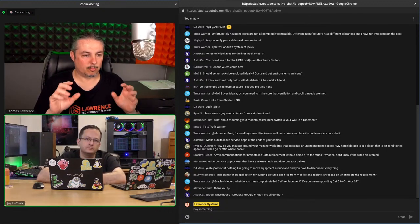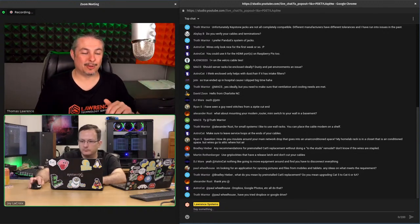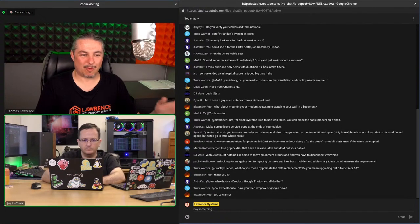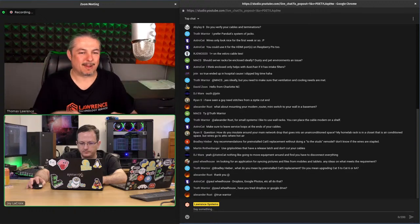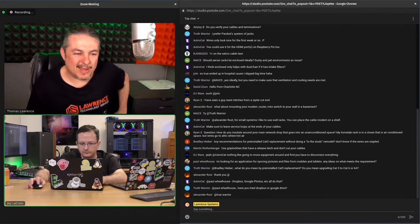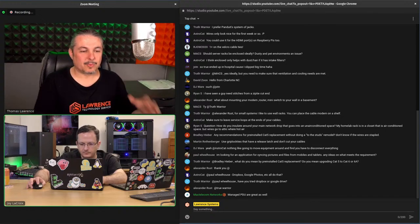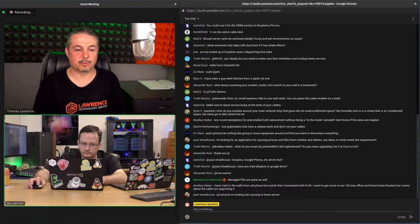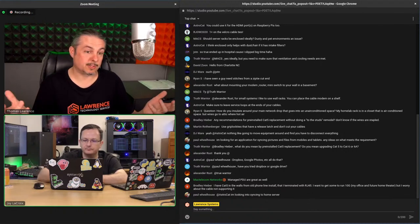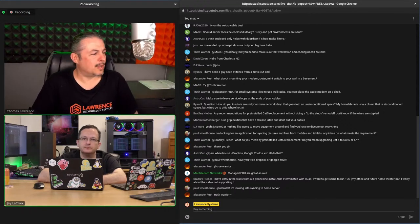One final rack note: rack studs. We did some stress testing — actually stacked weights from someone's lifting set on them — and they held up amazingly well. Rack studs let you pop everything in without a screwdriver, using thumb screws that hold really well. Particularly handy when you're frequently swapping and testing equipment.